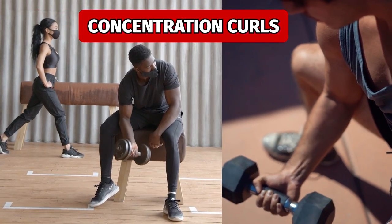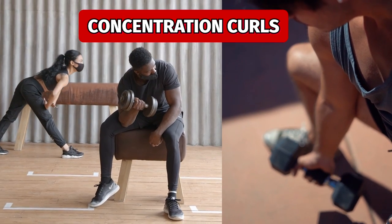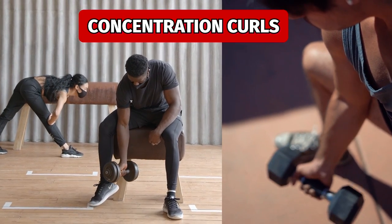A couple of extra options: wide bicep curls, which is a way of performing bicep curls where you turn your elbow out, fully focused on the short head. Also, concentration curls, where you rest your elbow on the inside of your leg while doing a single-hand bicep curl to further hit your short head.